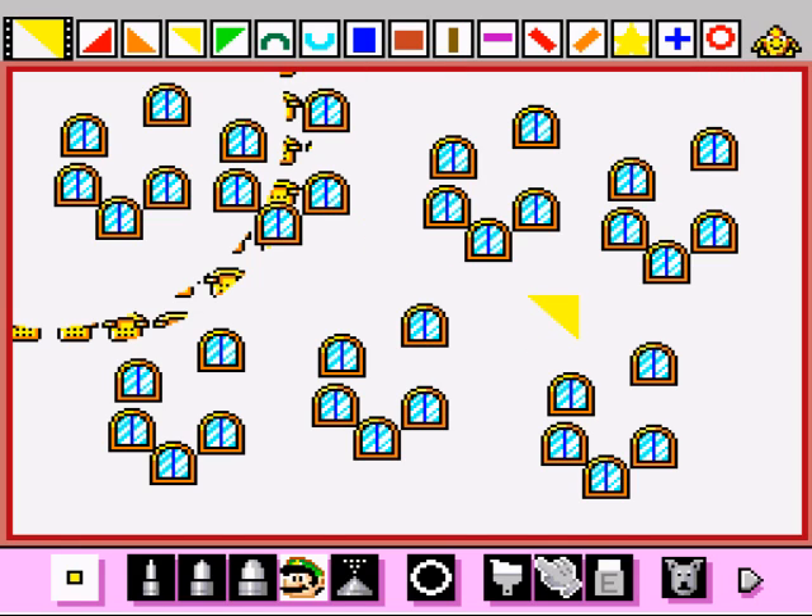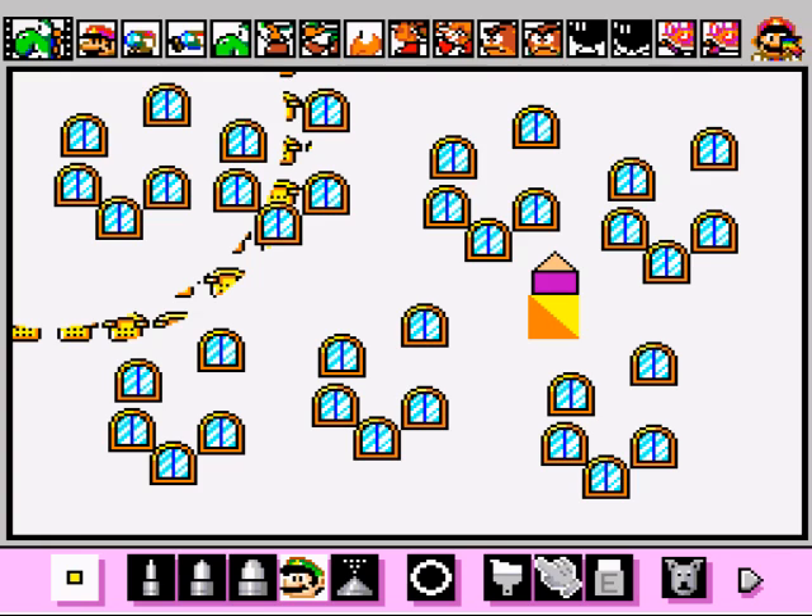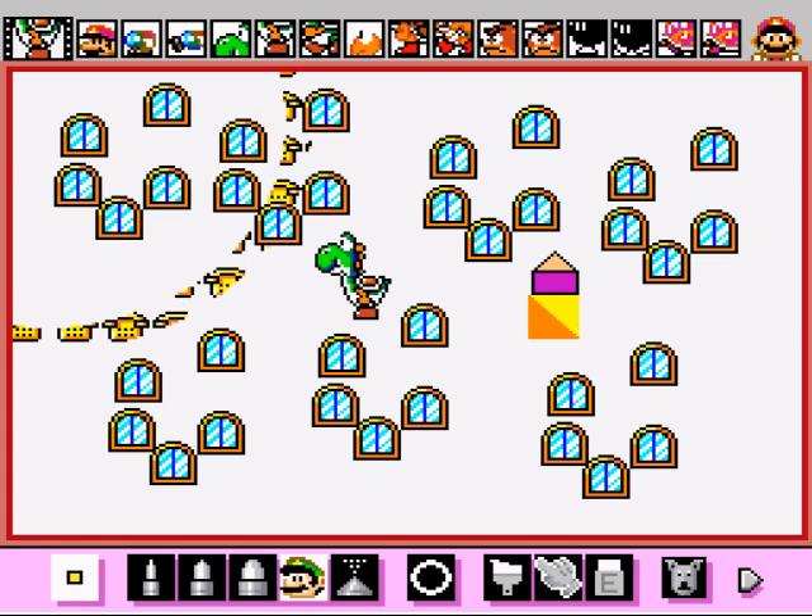There are the different shapes here. You can make a square with it if you wanted to. And there's also the different ones here where it's more of the 3D effect. I've pretty much shown everything in this game here, but this is the Mario-esque type stamp.